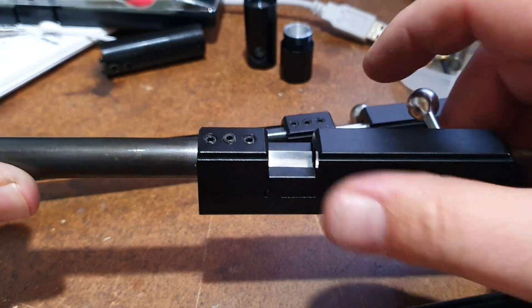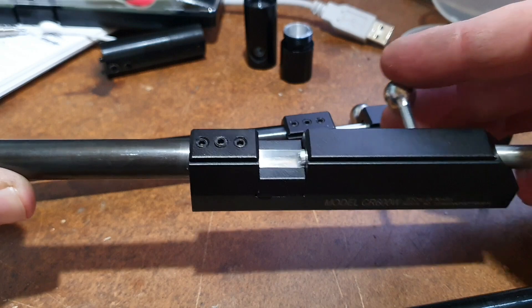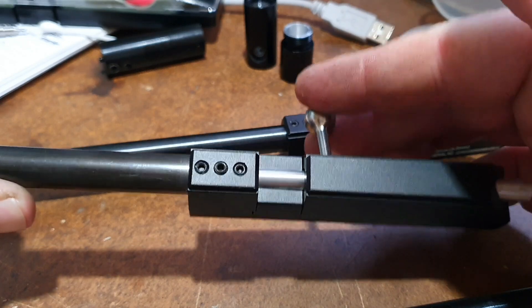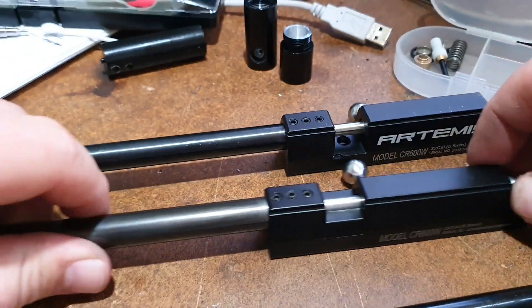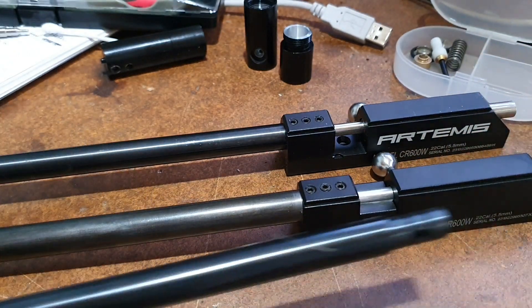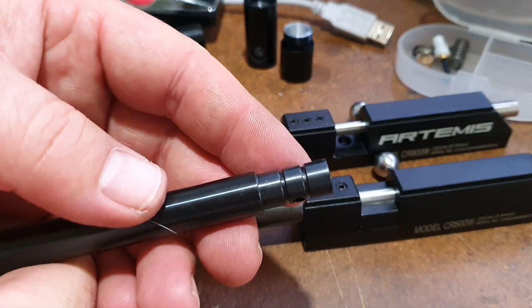I've had to increase the size of the single shot tray as well to take the 25 cal pellets, and I've also had to machine up a new probe, a bolt probe for it as well. The machining involved is not too complex but it's not as straightforward as some.